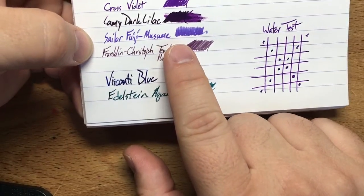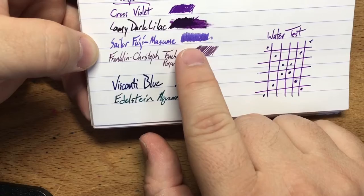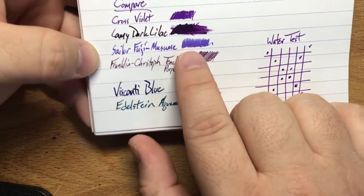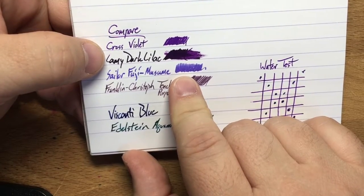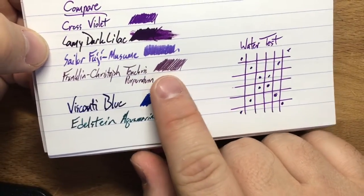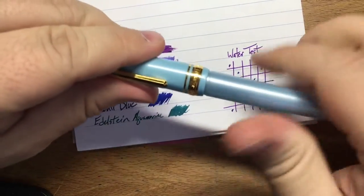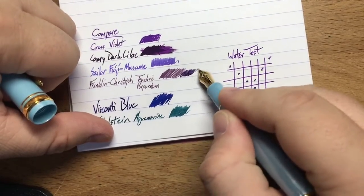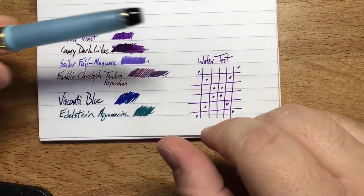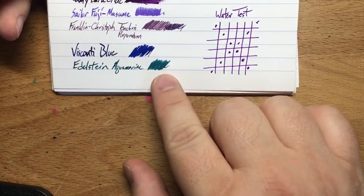Underneath that comparison is a very new Sailor ink — Sailor Fuji Masume — which just hit stores last Wednesday and Thursday. It's a pretty beautiful purple, but I think it's a little bit too pale for my general use; I like the saturation on Cross Violet more. Then there's Franklin-Christophe Tenebris Purpuratum — dark purple or midnight purple — which is a pretty cool purple as well. This is in a very fine nib in my wife's Sailor pen that I borrowed from her.